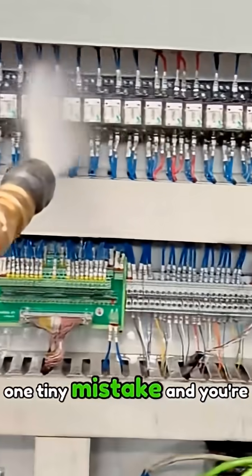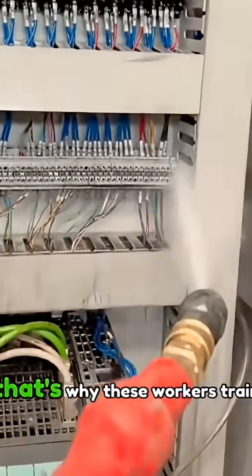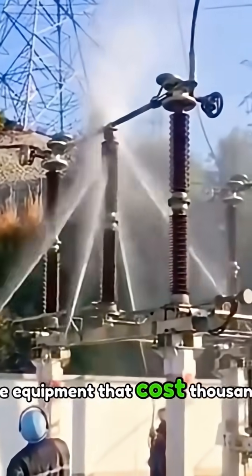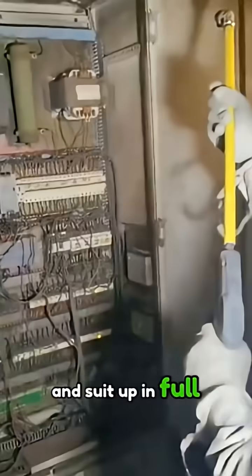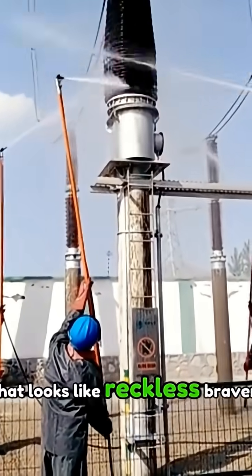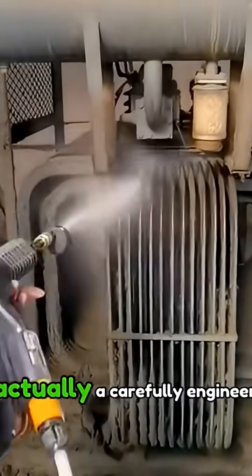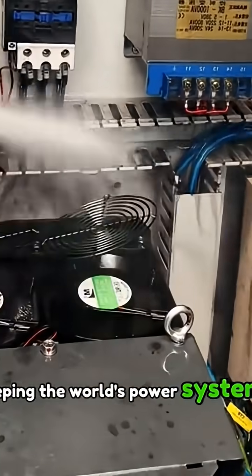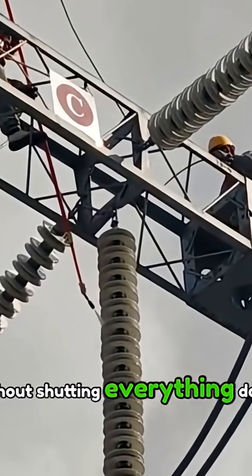Here's the real danger: use normal water and the current will jump straight through that spray like a highway. One arc flash, one tiny mistake, and you're done. That's why these workers train for years, use equipment that costs thousands, and suit up in full insulated protection from head to toe. What looks like reckless bravery is actually a carefully engineered process keeping the world's power systems running without shutting everything down.